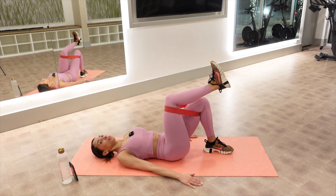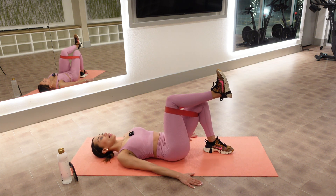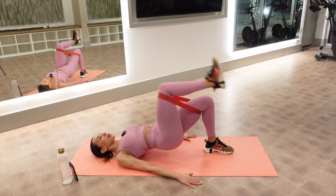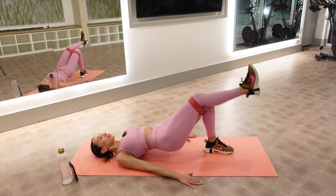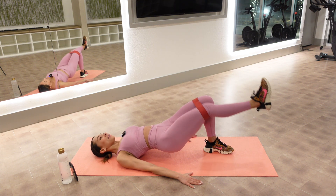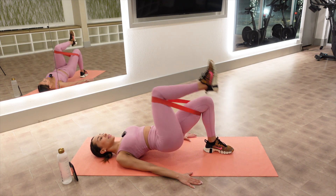Eight — we got two more. Nine. We hold it up on ten, now we go out and in. One. Relax your neck and your chest, keep that left leg still, use your abs. Five, six, seven, eight, nine, and ten.